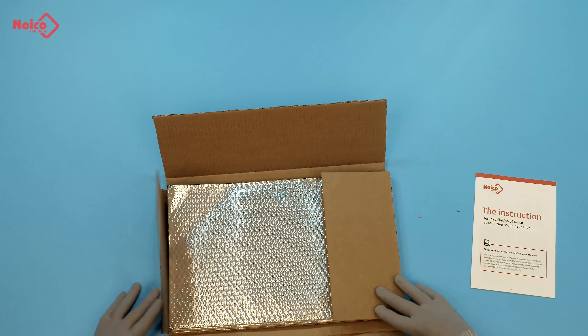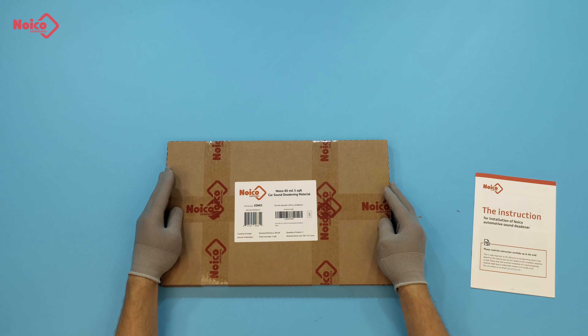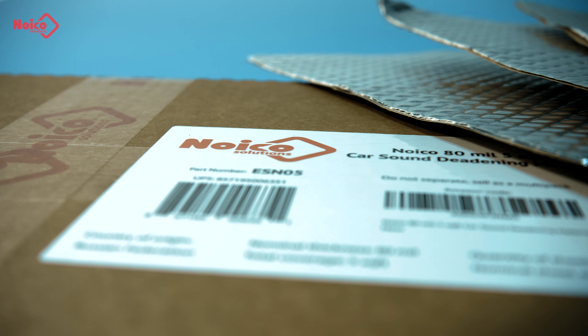It was our pleasure to show you what is inside the Noiko 80 mil 5 square feet box. Thank you for your time, and we look forward to hearing from you.